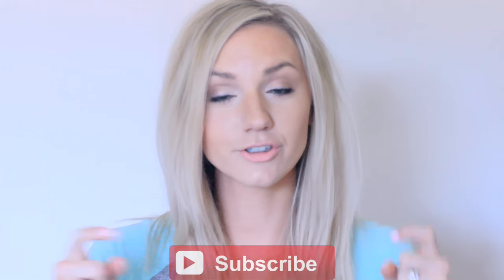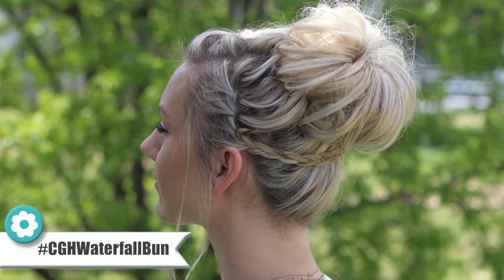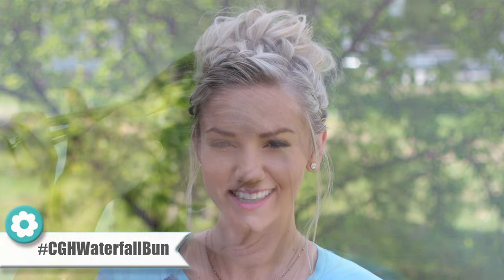If you're new here, my name is Annie and I'll be uploading to Cute Girls Hairstyles every other Thursday. Make sure to subscribe if you haven't already so you don't miss any other videos, and be sure to give this video a thumbs up. Let's get on to the tutorial.